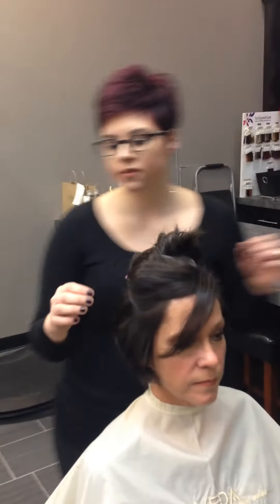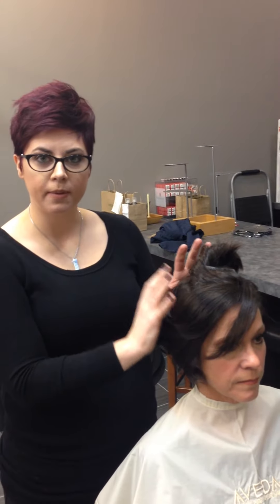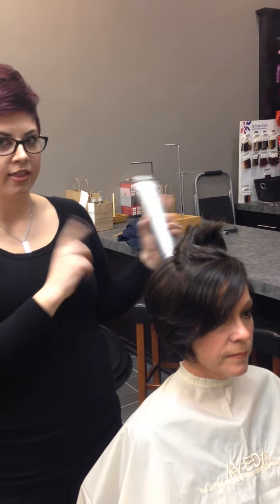Because I want these curls to last all day long, I'm going to use a little bit of Air Control Hairspray and spray it onto her hair, especially on the side where we're going to be doing more of the waves. This will help it lock in all day long, and it's really nice and movable — you can keep moving your hands through it, playing with it, and it gives you a nice hold but it's not super strong. We're going to lock that in later.